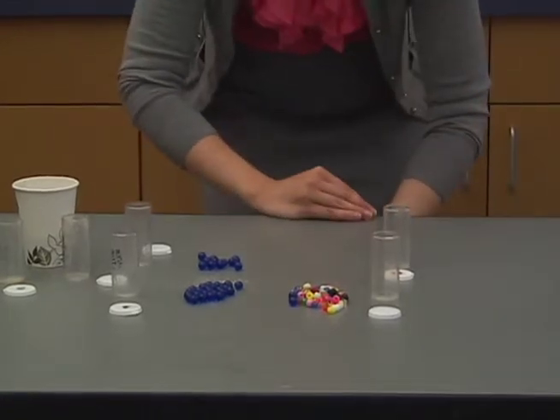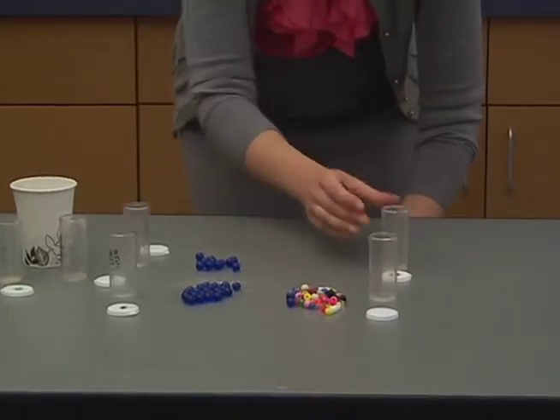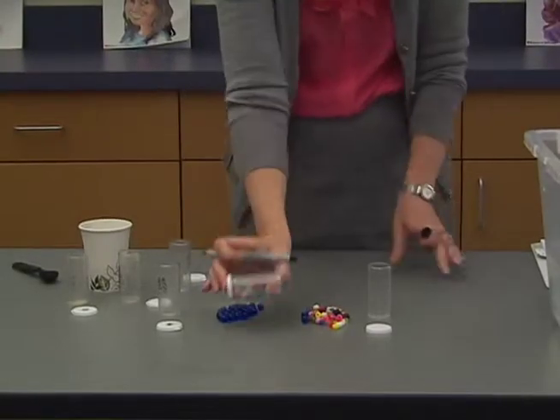For the pressure sensor, put 30 pony beads in the vial. As you fill the vials, use a permanent marker to label them with the appropriate title.